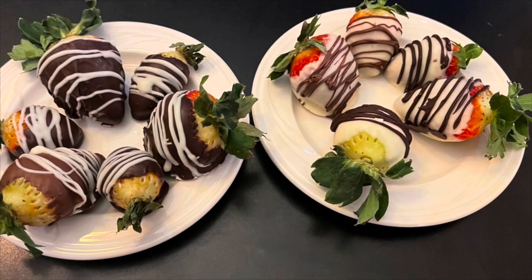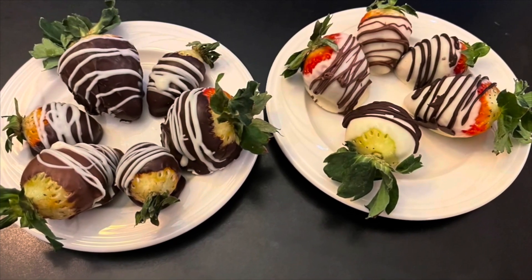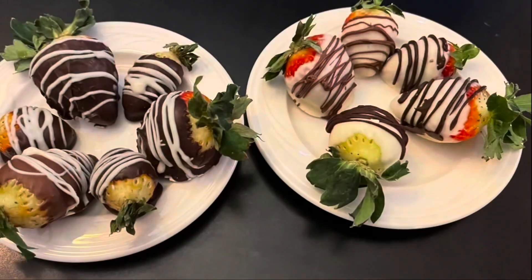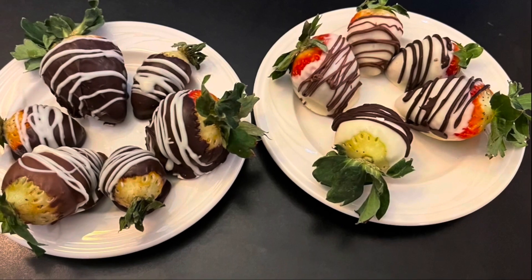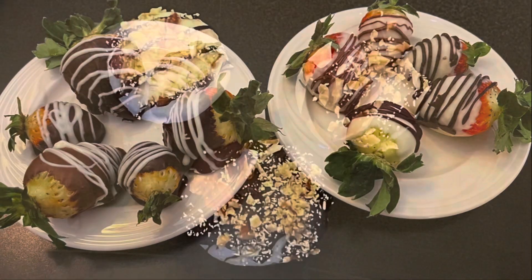This recipe will be very useful for Valentine's Day, which is tomorrow. You can make this for your family, friends, or other loved ones. I'll see you in the next video.